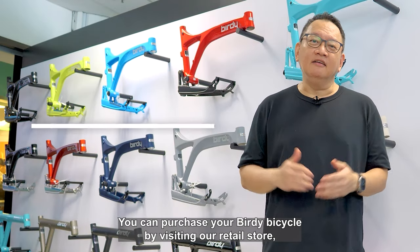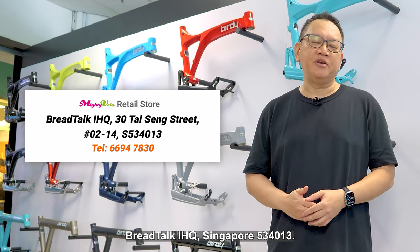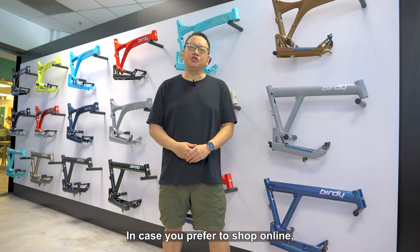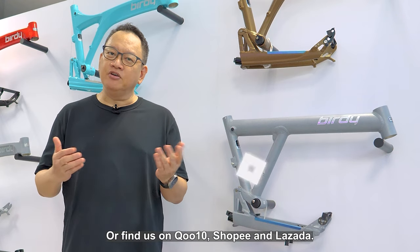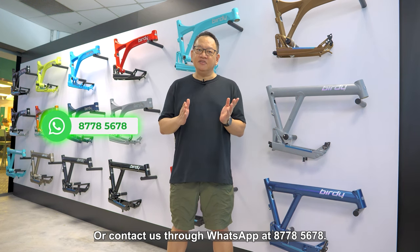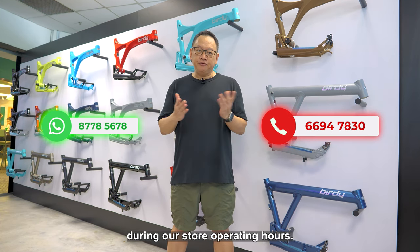You can purchase your Birdie bicycle by visiting our retail store located at 30 Thaising Street, Unit 02-14, Braddock IHQ, Singapore 534013. Our retail store is open from Monday to Saturday, 10am to 7pm. We are closed on Sundays and on public holidays. In case you prefer to shop online, you can visit our online store at shop.mightyvelo.com, or find us on Qoo10, Shopee and Lazada. Feel free to email us at hello@mightyvelo.com or contact us through WhatsApp at 8778-5678, or at our retail store phone number at 6694-7830 during our store operating hours.